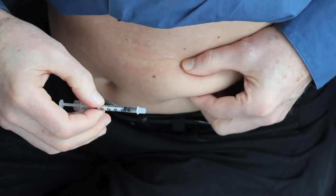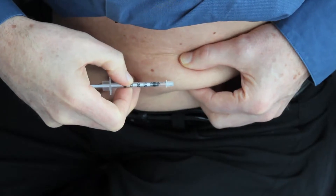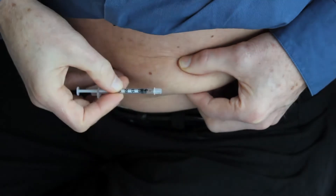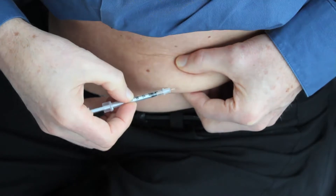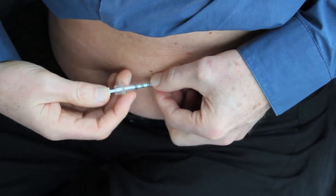Once the skin response fades, which takes two or three days, you can give yourself an injection back in that place again. Pinch your skin with your thumb and index finger of one hand, and use the other hand to hold the syringe with your thumb and index finger. The injection should be given at about a 10 or 15 degree angle to the skin — nearly flat — so that it goes just under the skin. When you're ready, insert the needle underneath the skin.